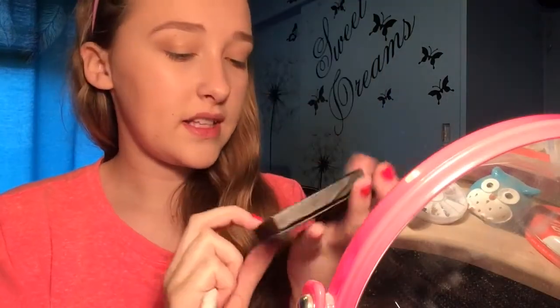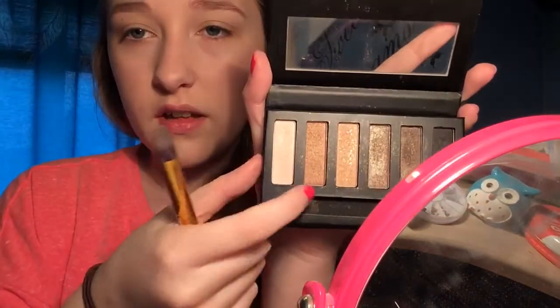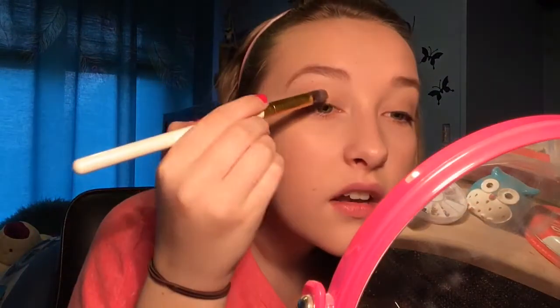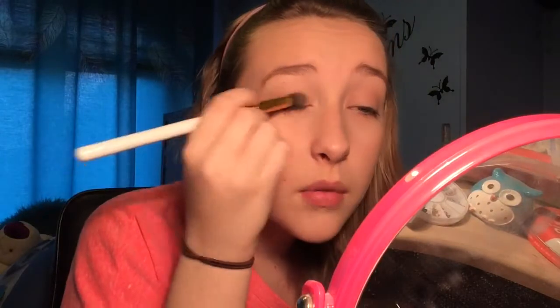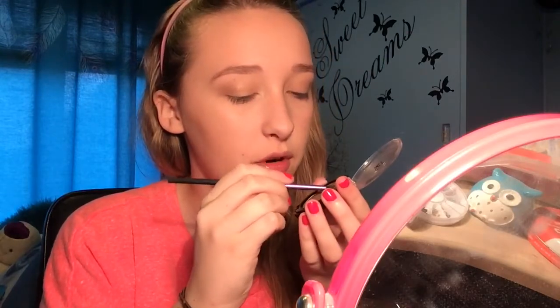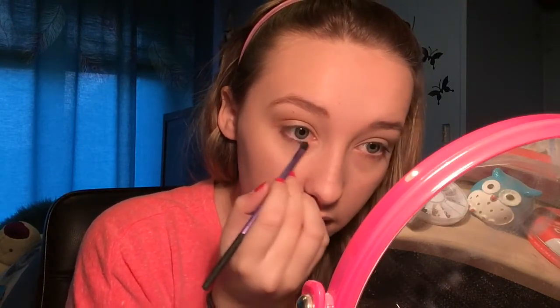Going back to the Little Mix palette, I'm just going to take this orange shade and a pencil brush, and I'm putting this in the crease over the top of the other colours, but only really lightly. Then under the eyes I'm going to take this Kiko eyeshadow and a small brush and tap that in under the eye.